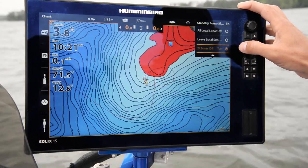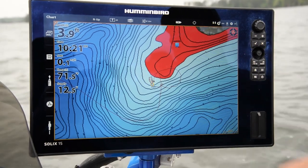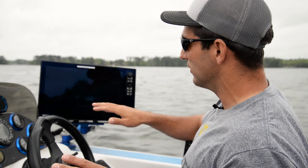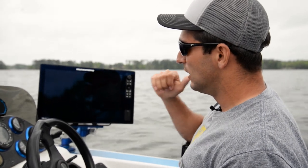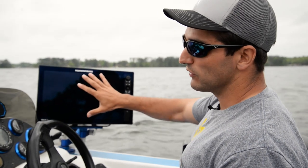That means the down imaging and side imaging is still pinging. So when I go into standby, it's only shutting off the 2D, so my dual spectrum chirp up front has no interference at all from what's happening in the back — but it still allows me to run my side imaging up to the front while conserving power in the boat.